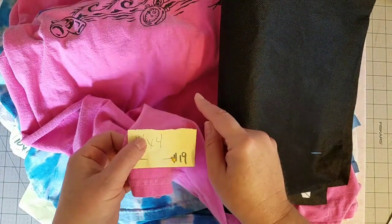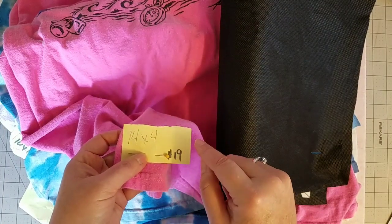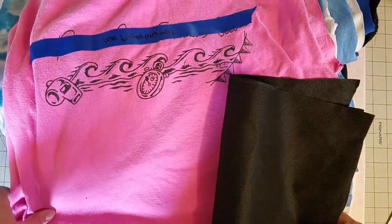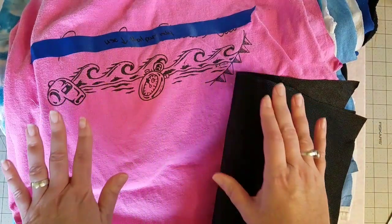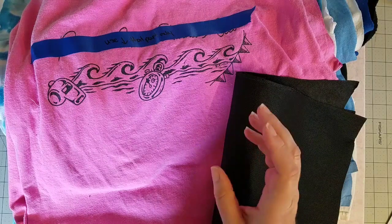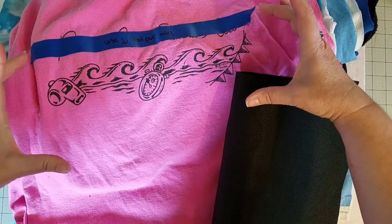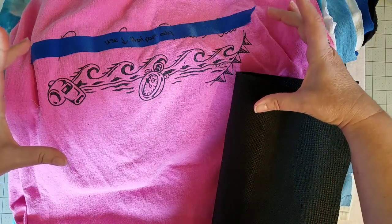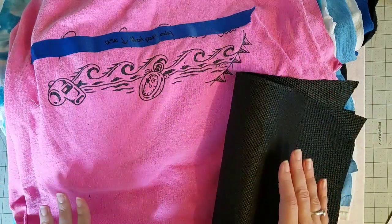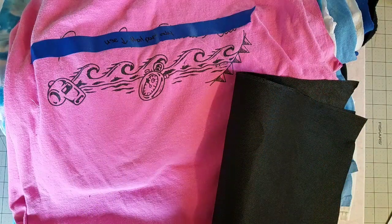For example, this shirt will be 14 inches across and 4 inches tall — it's number 19. If you go through and pre-measure all of your logos, when it comes to stabilizing your shirt you'll waste a lot less stabilizer because you can cut a smaller piece instead of stabilizing the whole entire shirt.